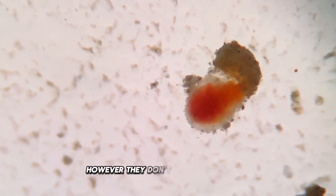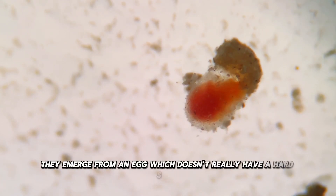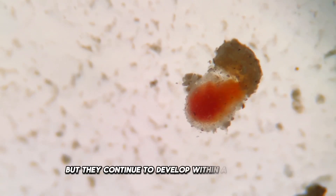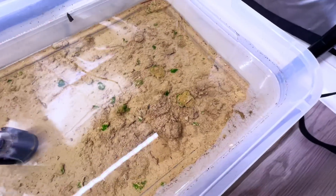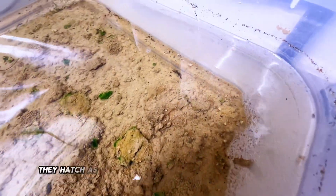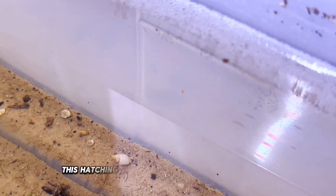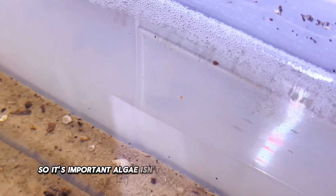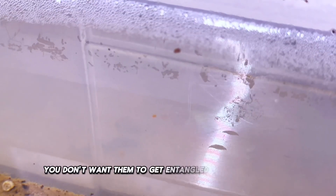However, they don't hatch completely like triops. They emerge from an egg which doesn't really have a hard shell, but they continue to develop within a membrane similar to the fairy shrimp in the genus Eubrancopus. They hatch as a more developed larva, known as metanauplius. This hatching process can take one to two weeks, so it's important algae isn't overgrowing in this time frame. You don't want them to get entangled and potentially die.